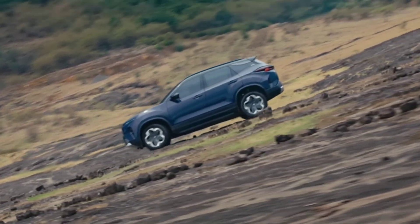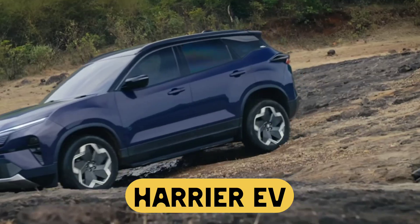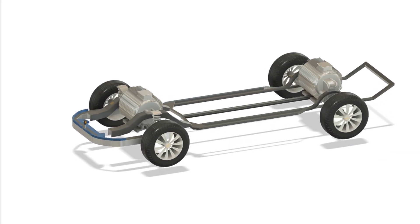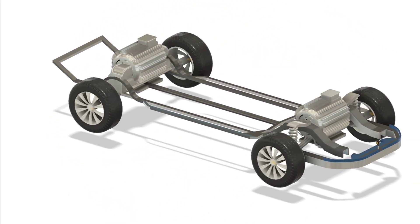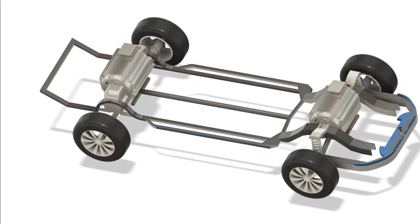Tata just changed the game with this — the Harrier EV. And under all that aggressive design and tech, it hides something even more exciting: a dual motor setup with real all-wheel drive capability. In this video, we're going to break down how this system actually works, not just with numbers, but with simple 3D animation that shows what's really happening under the floor.